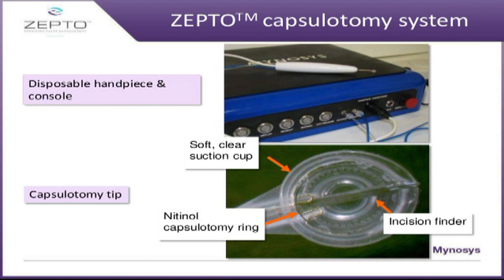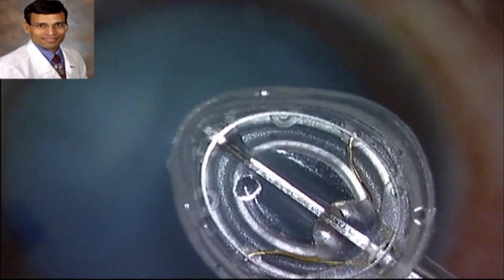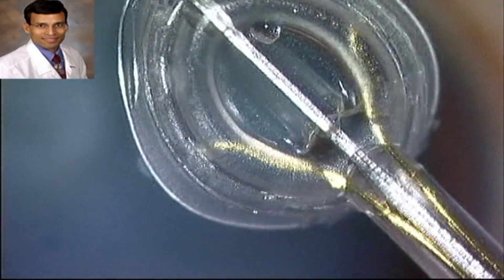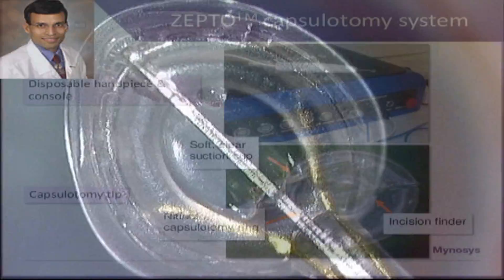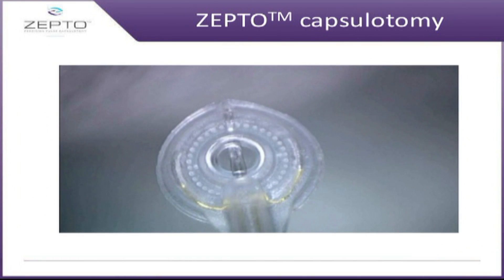This is the basic device with a console and a handpiece. The handpiece has a silicon suction cup with a nitinol ring. Nitinol is a nickel-titanium alloy which is a shape memory alloy, meaning whatever shape it is bent into, it always returns to its original position and shape, making it very useful for creating uniform capsulorhexis.